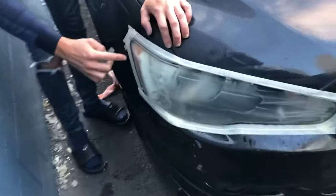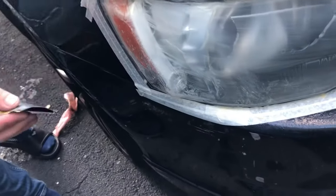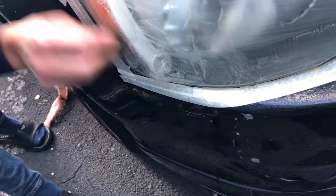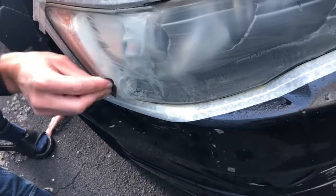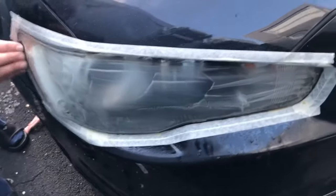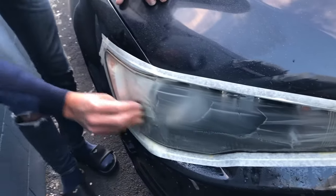You protect now with the mask. When you come like this, go like this. Very important to sand it. So this is going to look brand new. Pretty much.